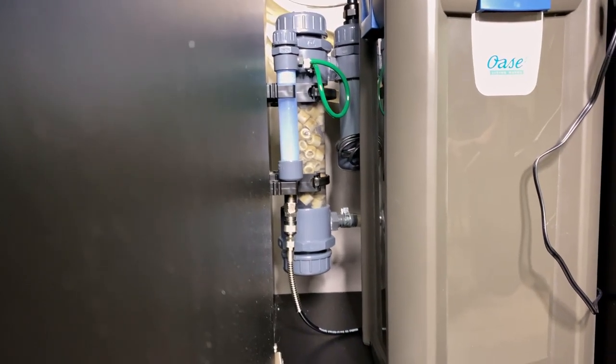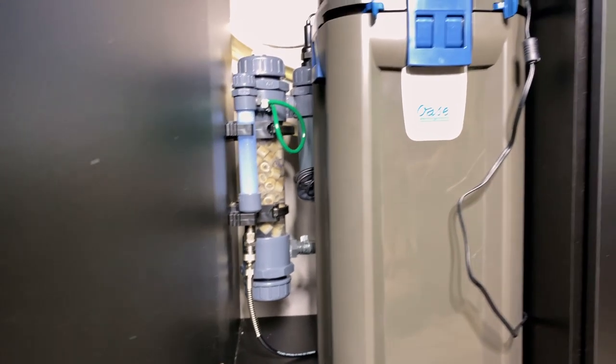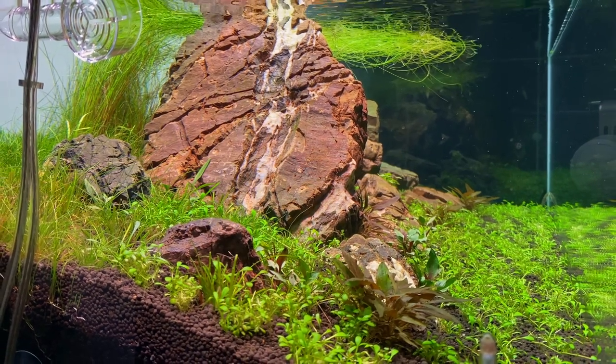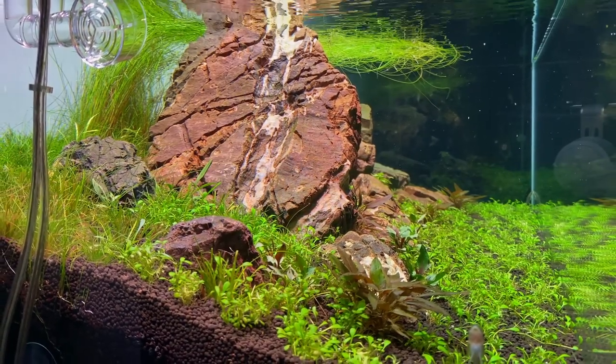Because the water has to go through all these stages inside the reactor and it's not one direct line from the filter to the tank, you're also losing a bit of flow. So if you're planning to use a CO2 reactor, I'd definitely recommend using an oversized filter.